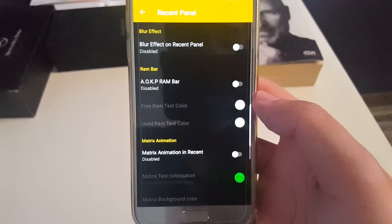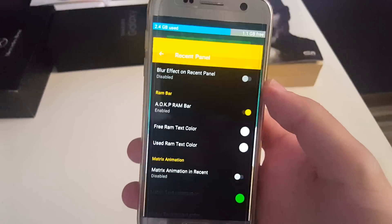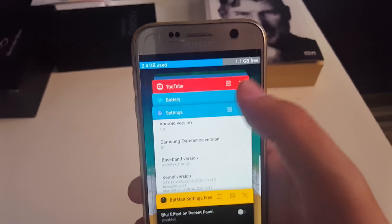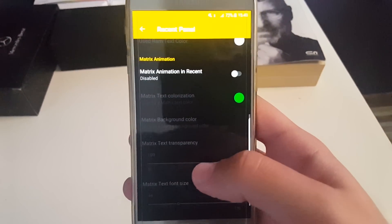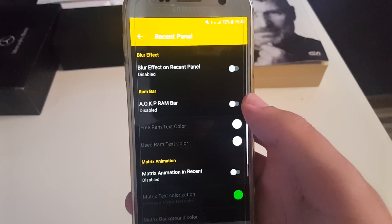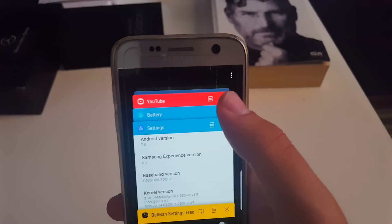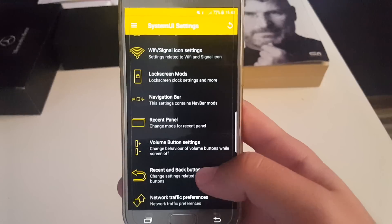Next you have recent panels. Also you have a RAM bar so you can see how much of your RAM is being used and how much is free. This is something I'm not using. Also there is a matrix animation in recent — you can see how that looks — which is also something I'm not going to use.